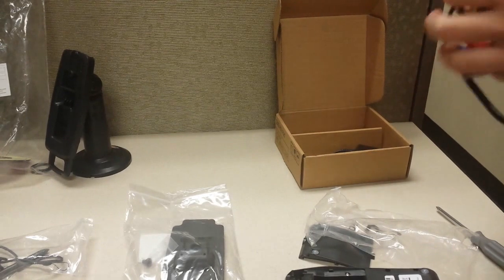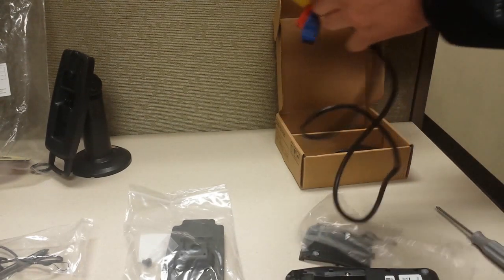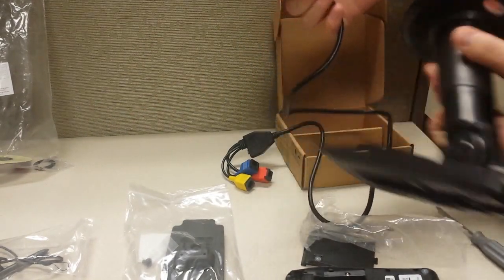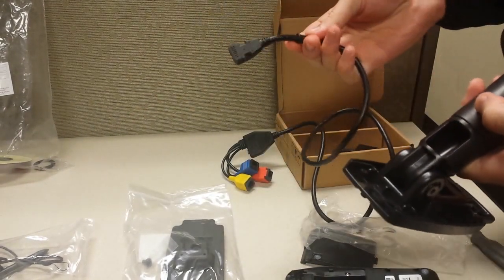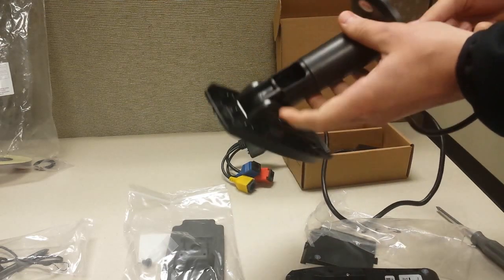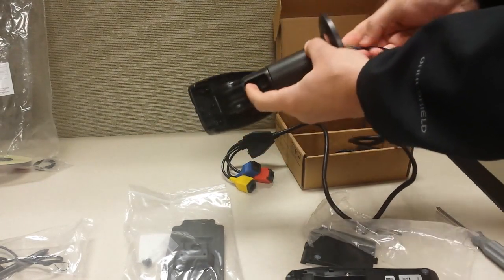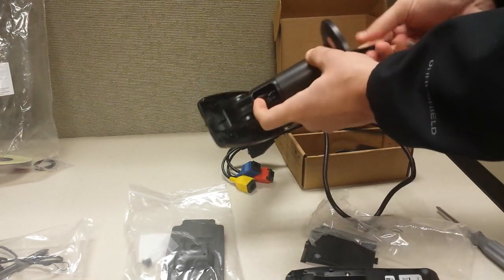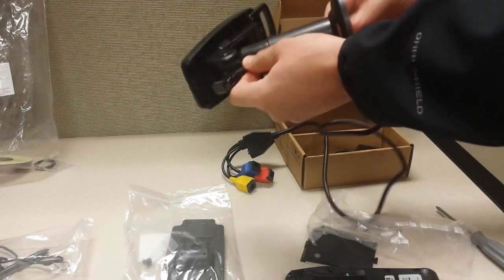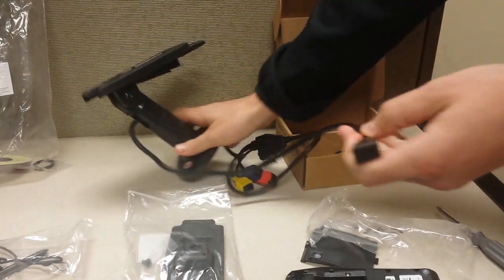Next, grab this multicolored cable out of the box, unravel it, and we're going to push that through the bottom of the mount here. Grab this black cable — the black end — and push it through the bottom of the stand. The trick here is to kind of push it through the bottom while also pulling out the top, and then just give yourself a couple feet of room to work with.